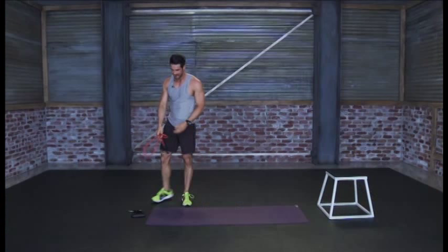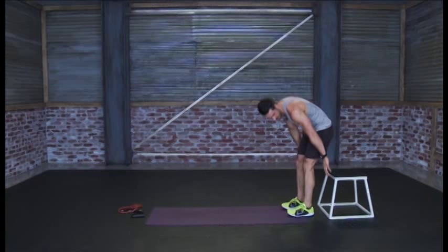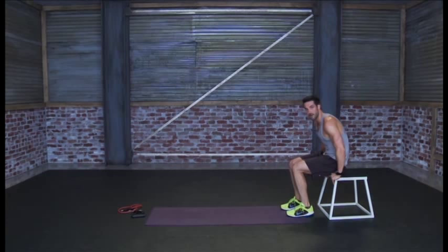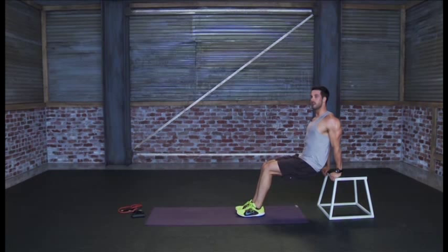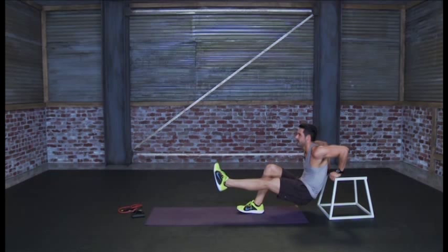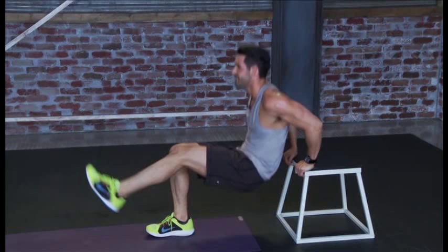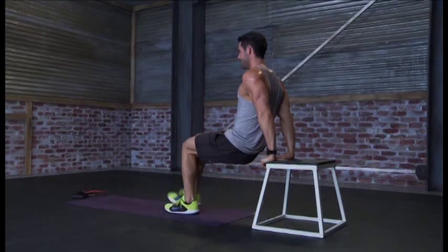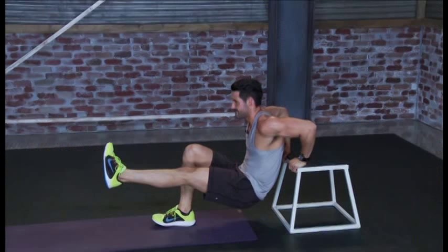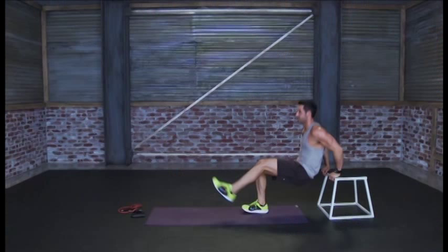Now we're gonna do dips, working the back of the arms, and we'll add a leg extension, alternating between each leg. You can use a chair at home for this same exercise. Place your hands on the box, come forward as if in a seated position, chest up and tall. As you come down, extend your right leg, then alternate to the other side. 30 seconds — try to hold your elbows in the same place, don't lean too far forward or too far back. Feel those triceps burning. Hold that leg out nice and high, abs tight.